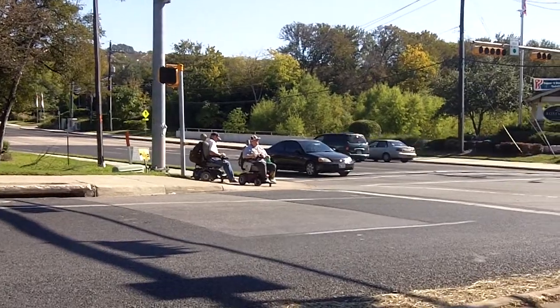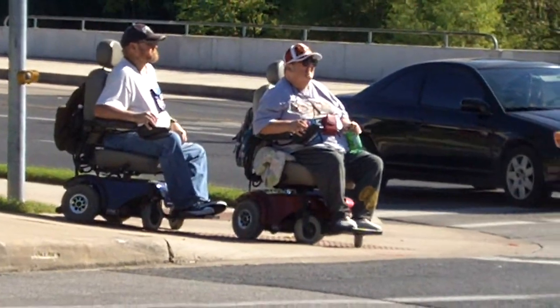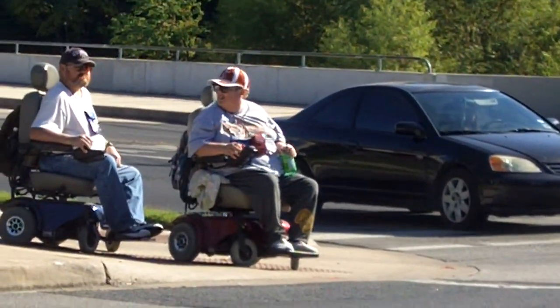It actually looks like... look at this. This is Texas right here. That's real Texas. Two fat guys on scooters. Oh, that's a curl.